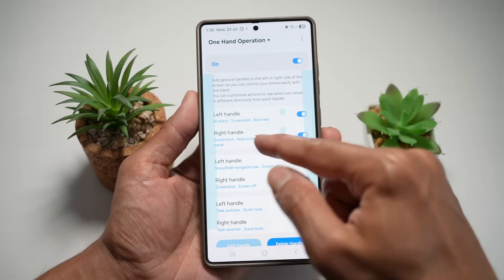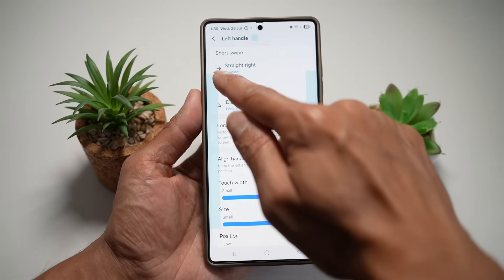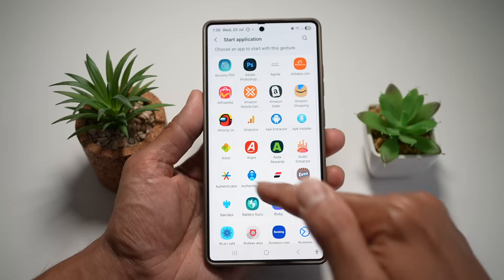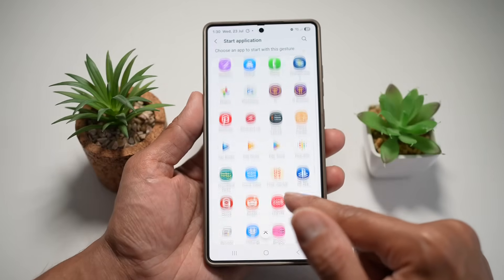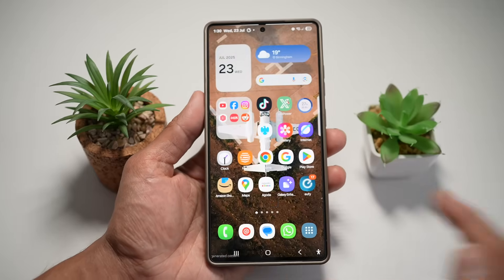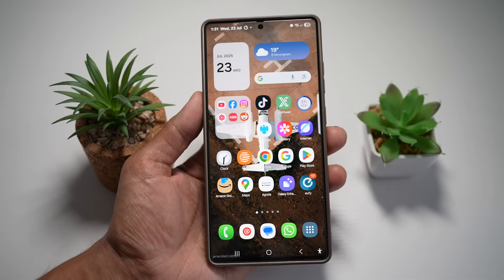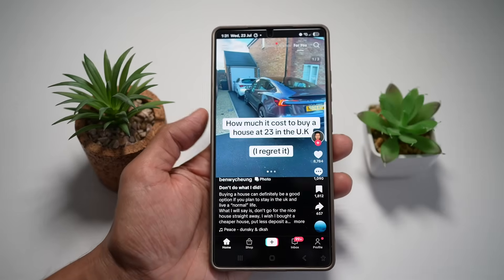Turn this feature on and select your handle — I'm using the middle handle. Configure it so that when I swipe right, it opens an app. From the list, find 'Start Application' and choose any app you want. For example, I'll set TikTok as my app. Search for TikTok, set that, press Home, and now when I swipe, TikTok opens up instantly. You can launch your favorite apps with no more stretching your fingers across a huge screen.